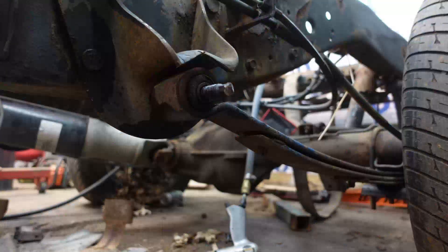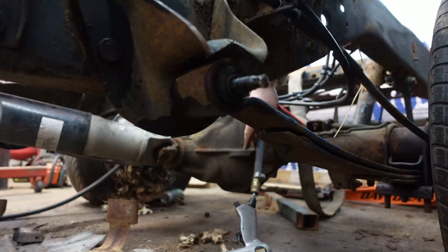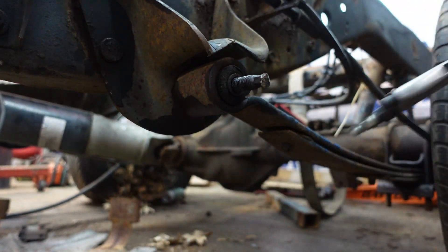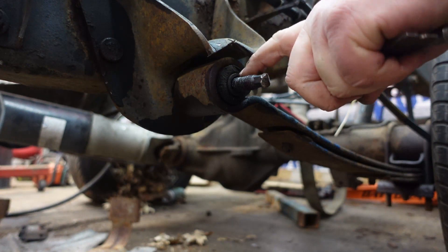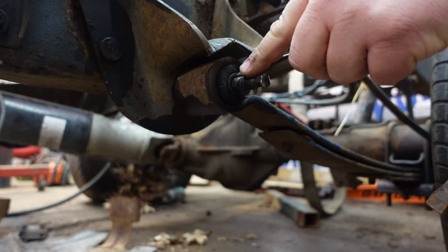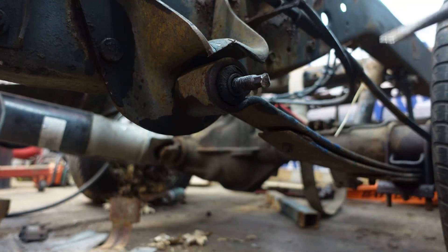Let's make some noise. You can see this one's got the split right there. First thing I'm going to try and do is just at least get something started up inside of it.